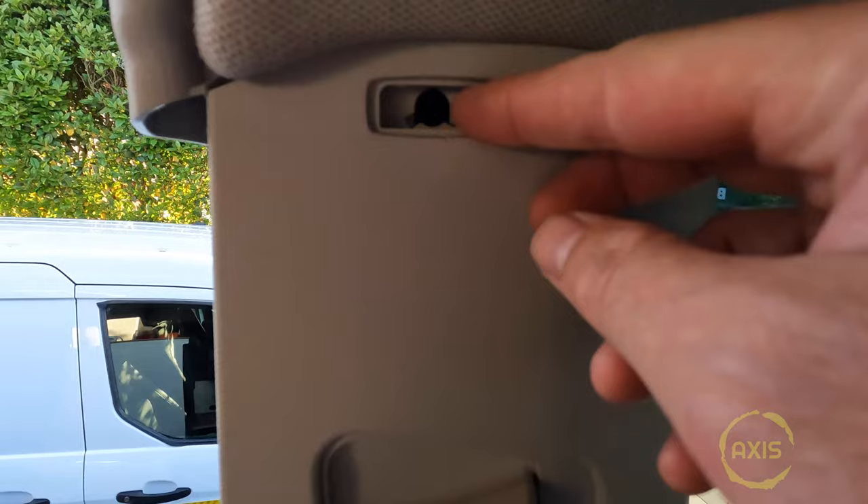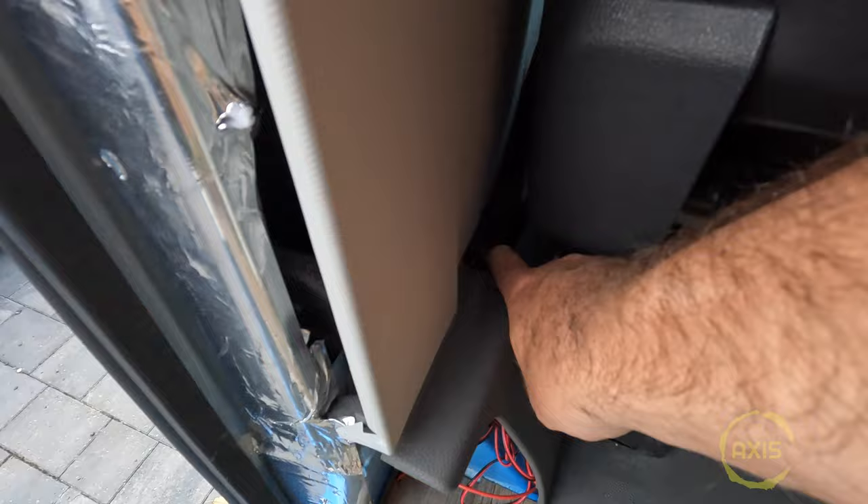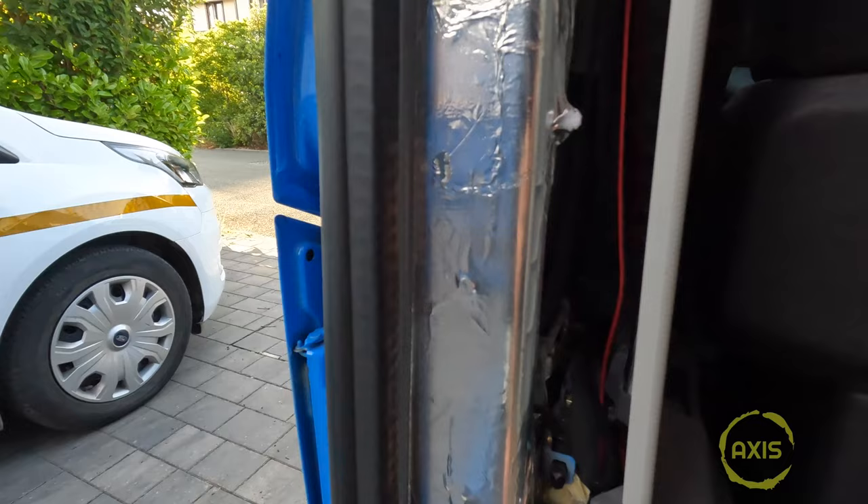Right, let's see how these buggers come off then. I'll pop this cap off here — there's a star drive in there. I don't think there's any more fixings going down. I think we'll end up taking the seat belt off — oh, that pops off, easy enough. The seat belt will be screwed in through the bottom there so I'll pop that off. Yeah, it's a big star drive on that one. I'll also need to ignore that cable — speaker wire — and feed that through when I get a chance.